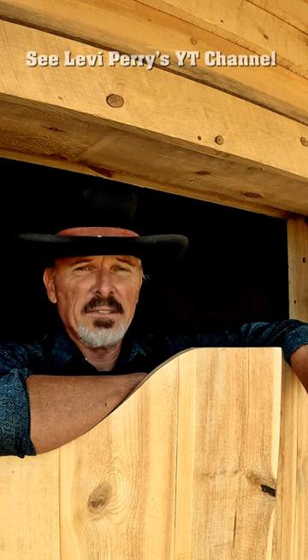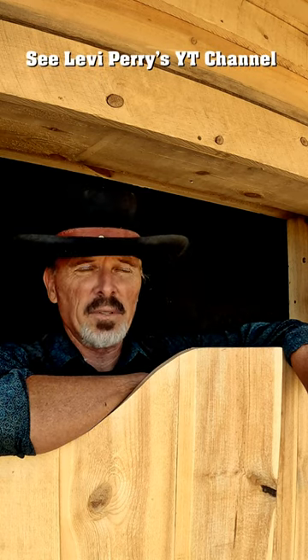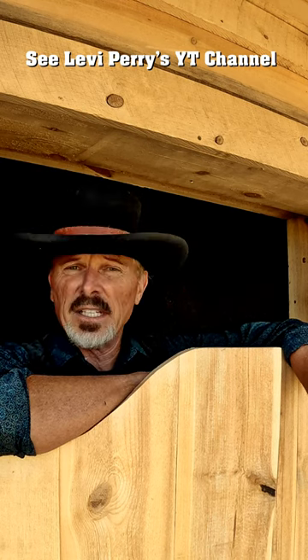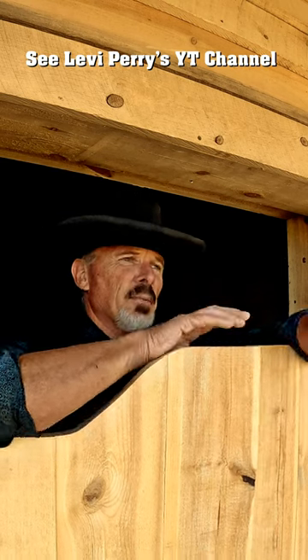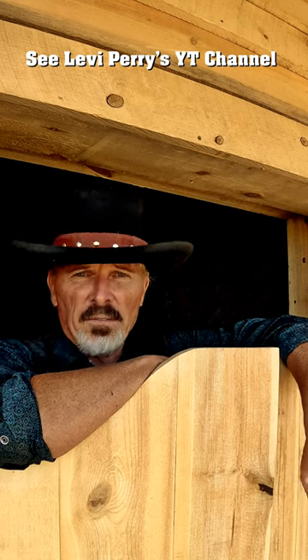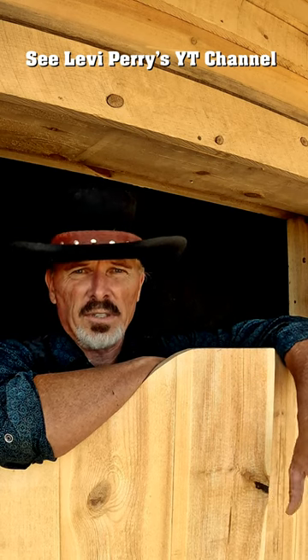You guys got to know some things about Levi. He's not a regular shooter — he's an expert that practices like crazy, way more than most people. He does a lot of shooting. He does the Jerry Michalik type reload with a double action very, very fast. You got to go watch his channel and understand just how hard he works at this.